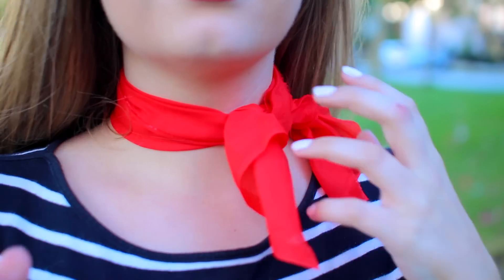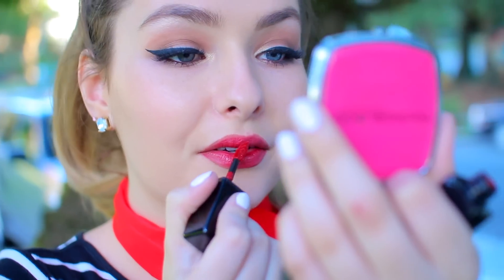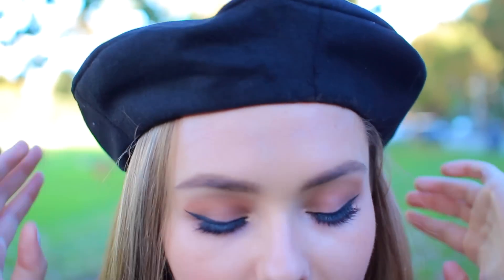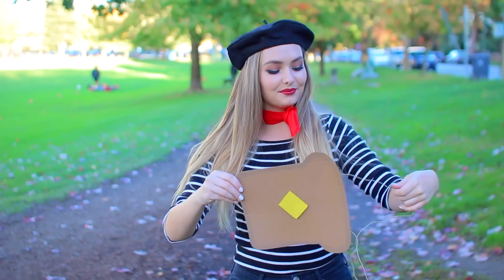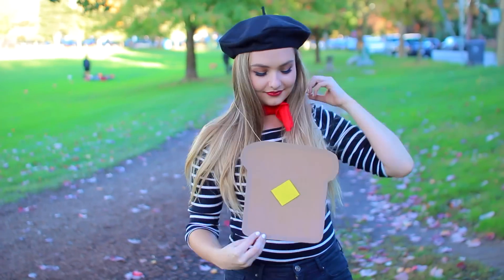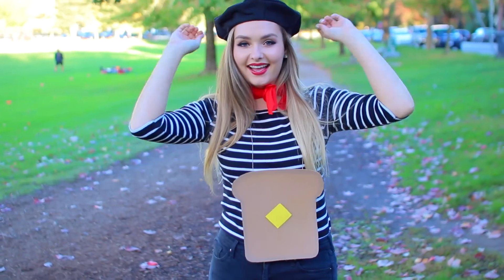Now, if you guys know me at all, you'll know that I absolutely love french toast — it's probably one of my all-time favorite things to eat, so I thought this costume was super fitting for my video and I think it's adorable. All you're really going to need is a striped shirt of some sort, a little red handkerchief or scarf to tie around your neck, and a beret on top of your head. Then add your french toast and you are good to go. I honestly just made a piece of cardboard into a piece of french toast, added some butter, and painted it.